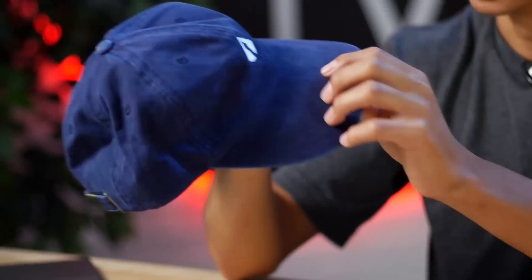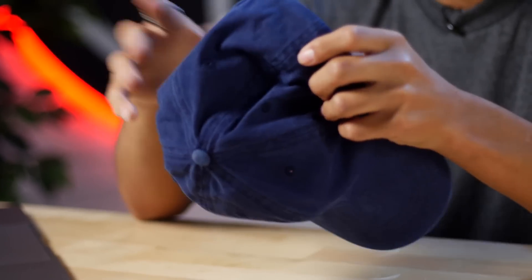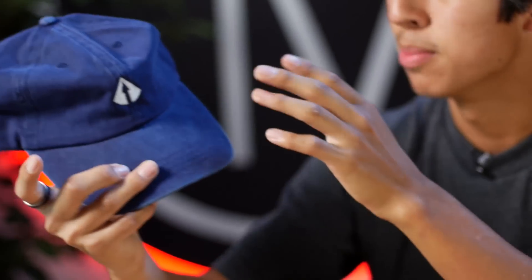Also coming from Northern Limited, we do have their new blue dad hat. All around it's a great hat, great quality. It doesn't really seem like it's gonna break or be flimsy. I would definitely recommend it, and it does have their Northern logo on the front — so it's pretty simple, pretty elegant, and there's really nothing much else to say about that.